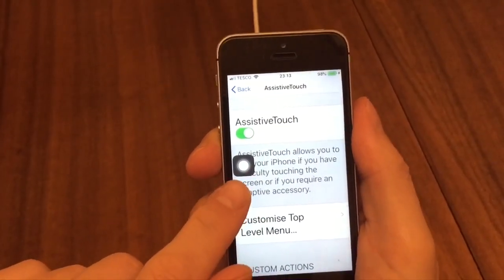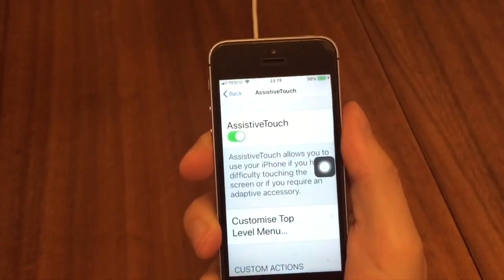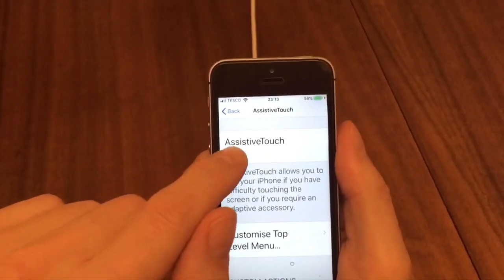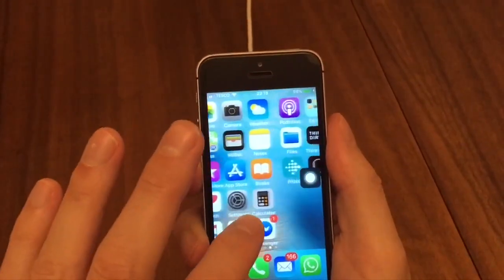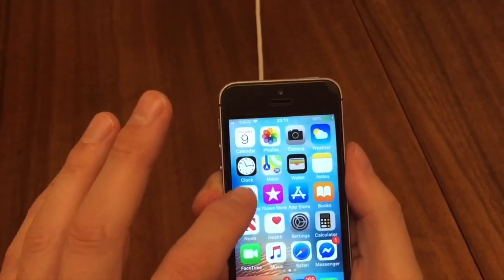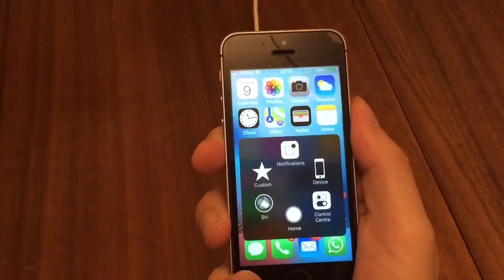What you'll see is this icon that now appears and drags across the screen. You can put it wherever you want, and if you want to get rid of it you can go to the menu and press Assistive Touch off. But let's keep it on. You can be doing things as normal on your iPhone with this floating button there, and you can drag it out of the way if it's in the way of anything.